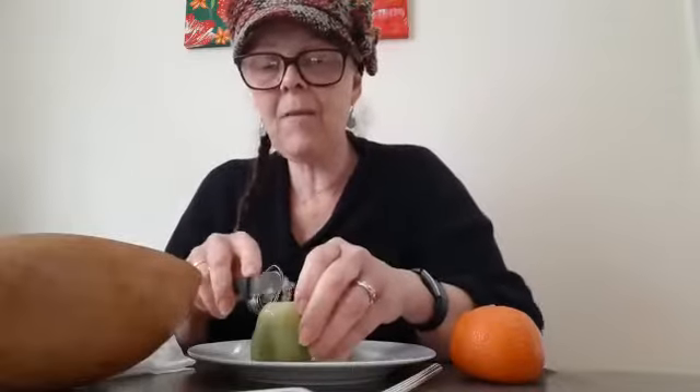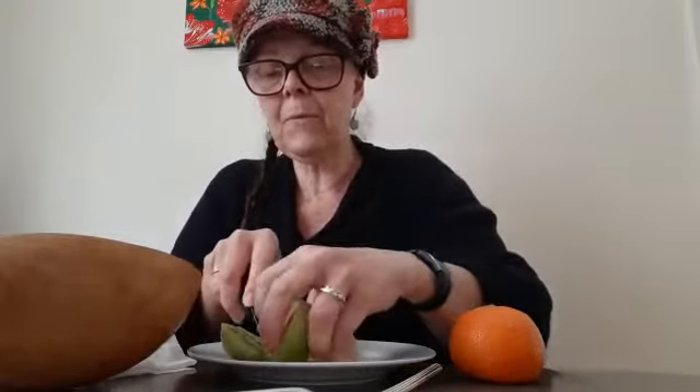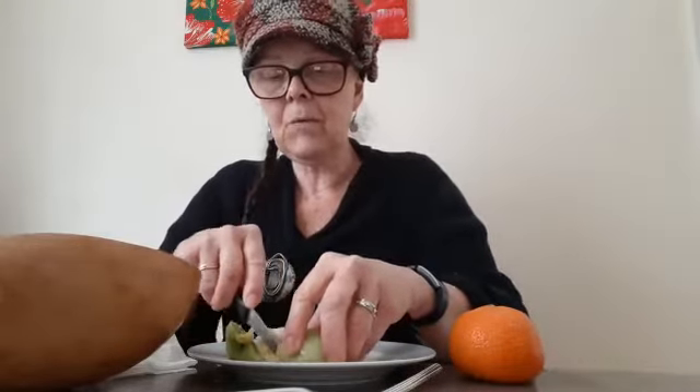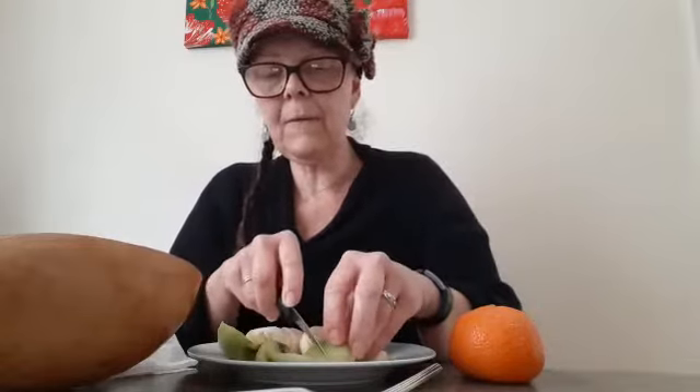So I'm peeling my kiwi — there we are, so juicy, it's dripping. The juice of it, mmm, it's making my mouth water! I love kiwi, do you like kiwi? Good thing I have my calabash. Let me clean my fingers, a little bit sticky. Now I'm going to cut my kiwi in half, then cut it into a few slices like this, putting it down and cutting — another slice, and another slice.